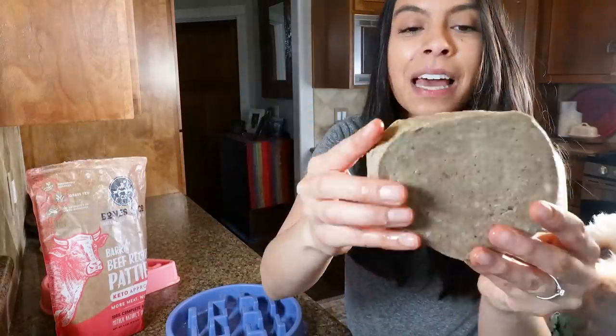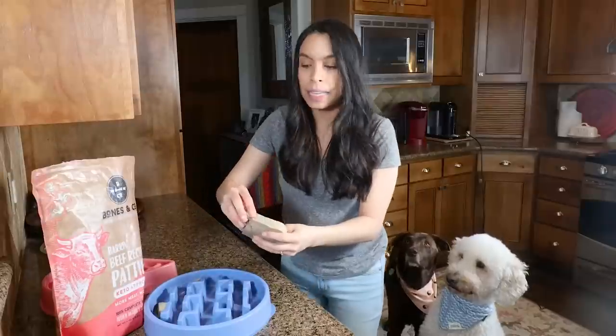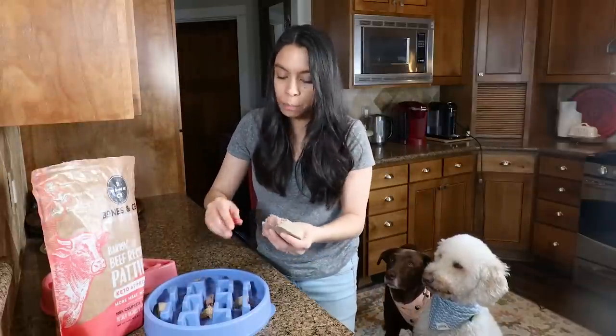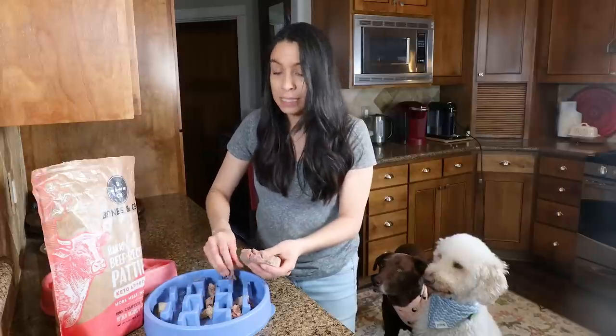I was a fangirl and now I get to help out the brand — I love it. I do switch up the brands that I feed them based on what's available. You might be thinking, 'Oh my gosh, you're touching that with your bare hands!' I'm like, absolutely — I practice the same food safety practices that I would if I'm preparing meat for myself or my family.